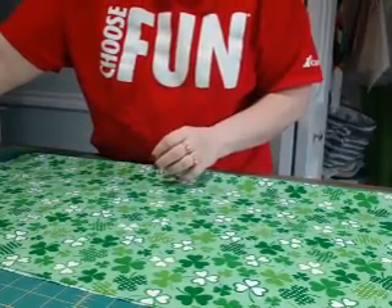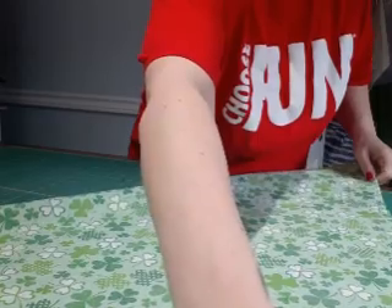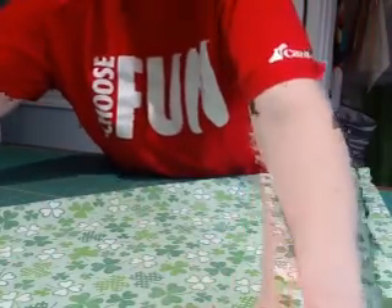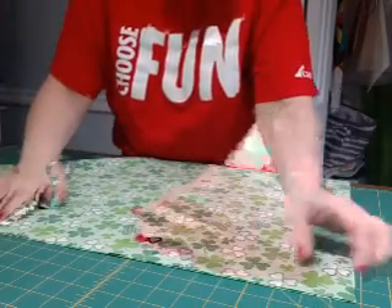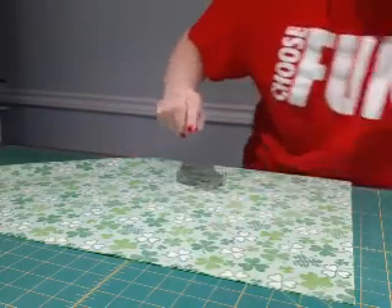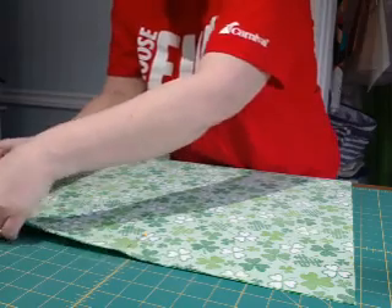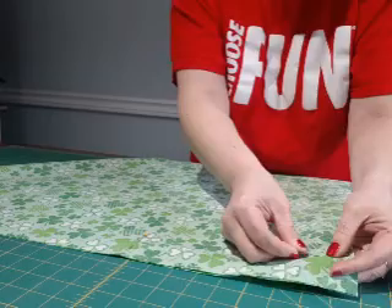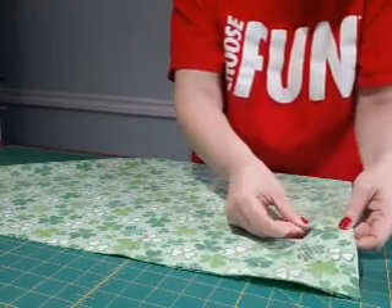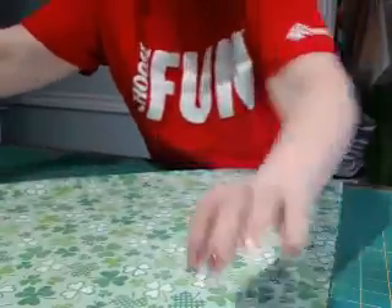Now we have a 32-inch square. Fold it so it's right sides together. This long piece will be where I tie it around my dog's neck. I'm going to leave myself an opening to flip it around with — a generous hand's width is usually good enough. We'll pin around it. Doesn't have to be too many pins, just secure enough so it's not shifting, especially on these open edges where I join the sides together.